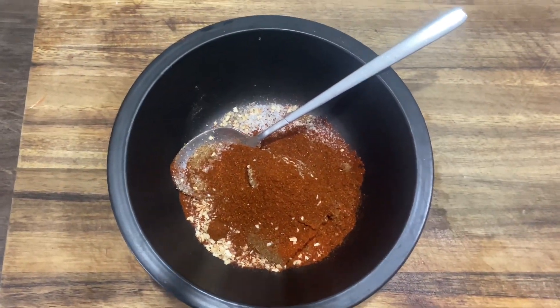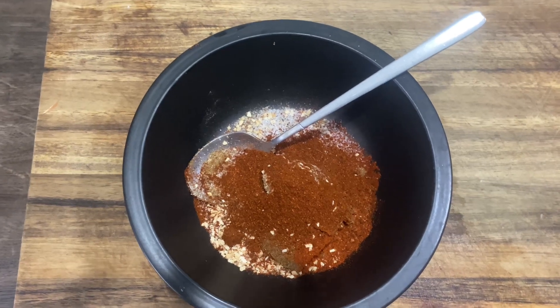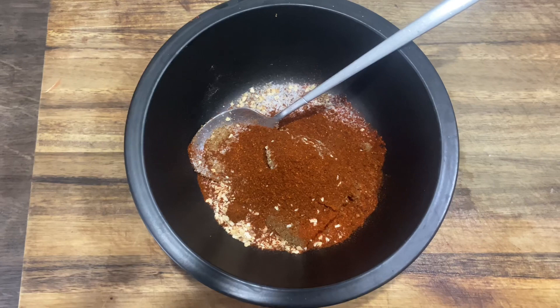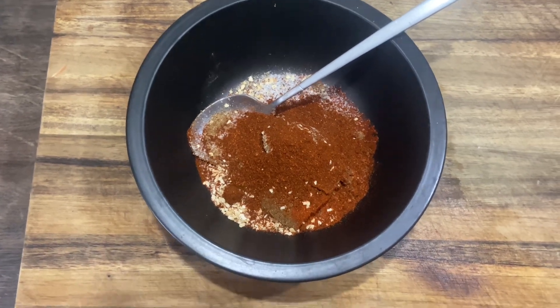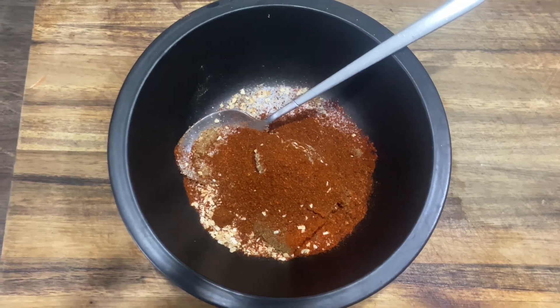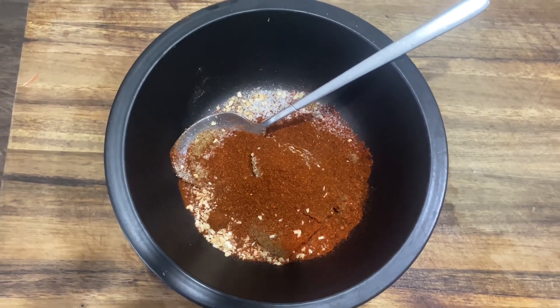Once the sauce is cooking, in a bowl I've got a tablespoon of sweet paprika, a tablespoon of smoked paprika, two tablespoons of brown sugar, two tablespoons of garlic granules, a tablespoon of chipotle chili, celery salt, and half a teaspoon of pepper and salt.